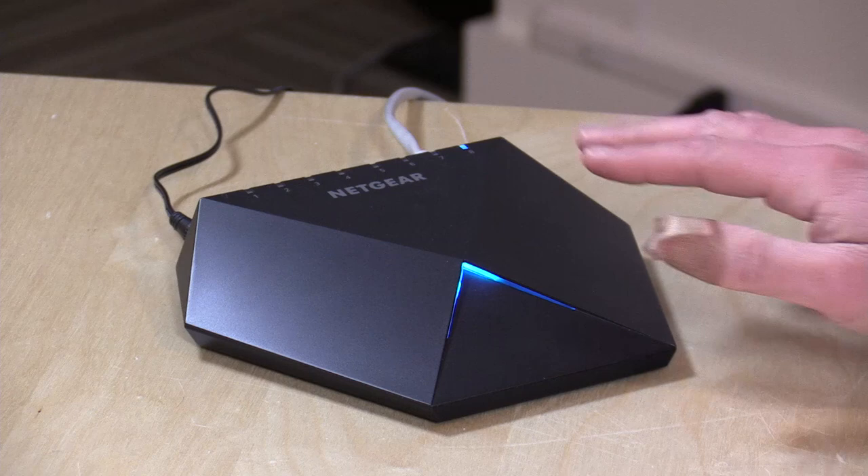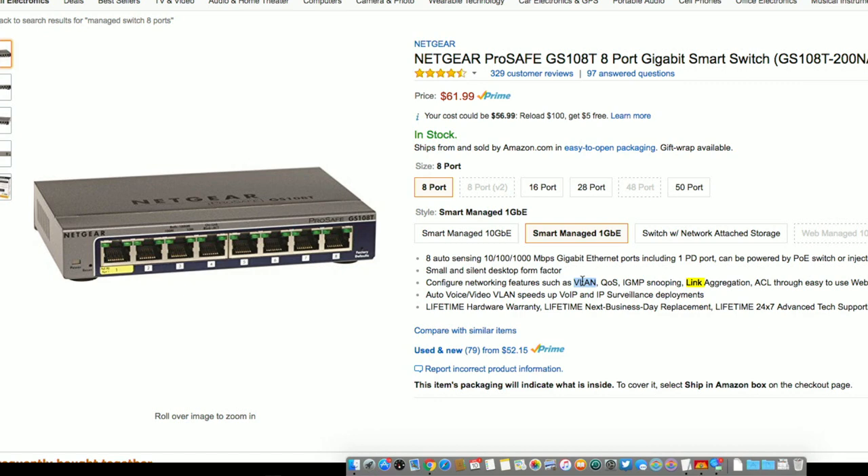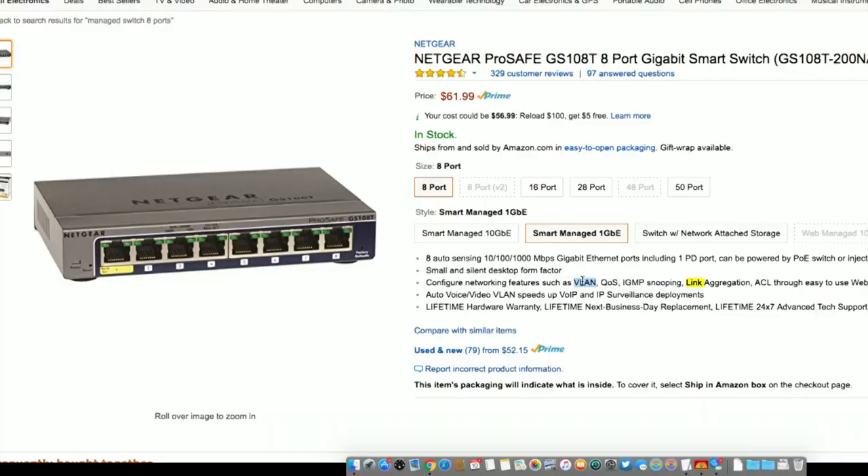Gigabit Ethernet has been maturing for quite a while, and it's really working well even on inexpensive devices. I have really seen no performance gain whatsoever with this one versus something a lot less expensive. And if you are looking to get into running a managed switch to learn how it might work, something like this other Netgear product at only $62 might be worth looking at. It doesn't look as cool, but it has all of the features you just saw on this one and adds some additional ones like VLANs, which allow you to actually isolate things on your network from each other. If you are looking to improve your gaming or streaming performance, look to your router as the place to do that.